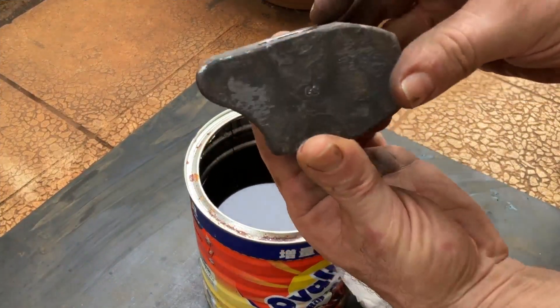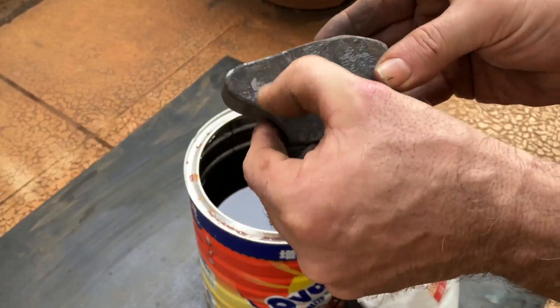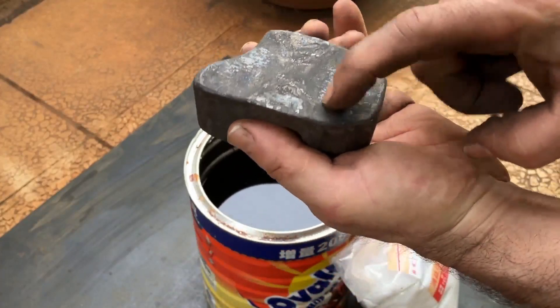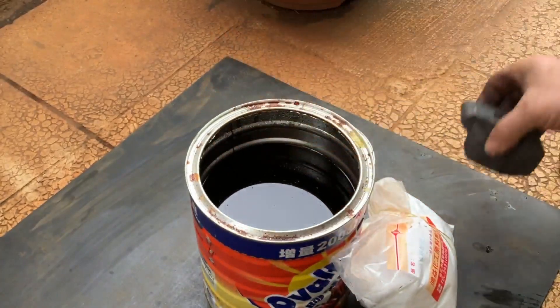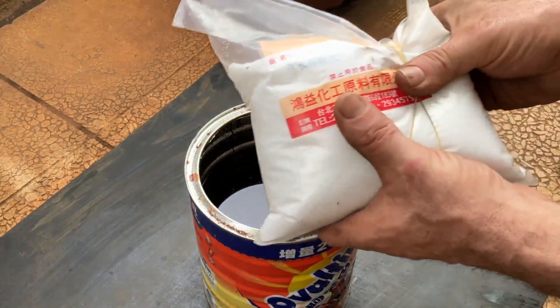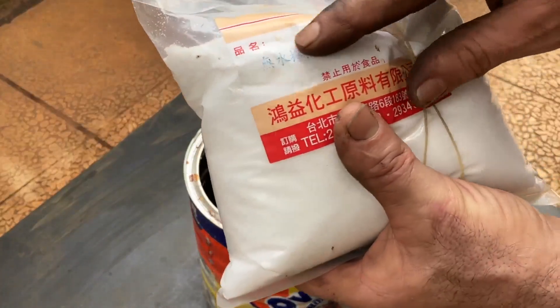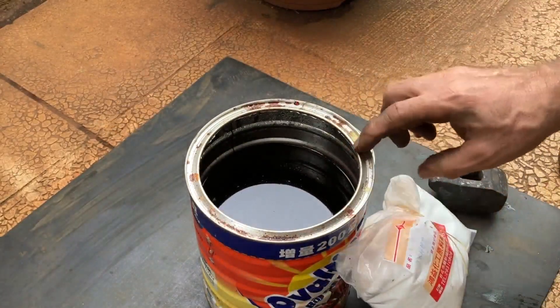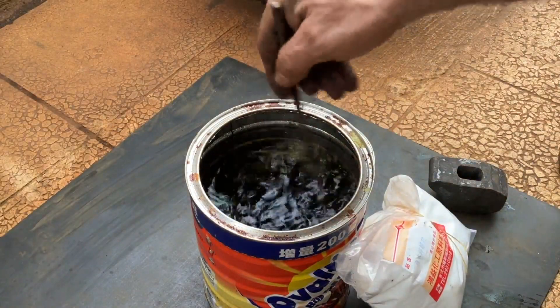This recently forged hammerhead has a lot of scale on it and some really heavy buildup. You could remove this with a wire wheel, or you might try citric acid in powdered form — you can pick this up pretty cheaply. I've just dissolved a couple of cups in this can of water.